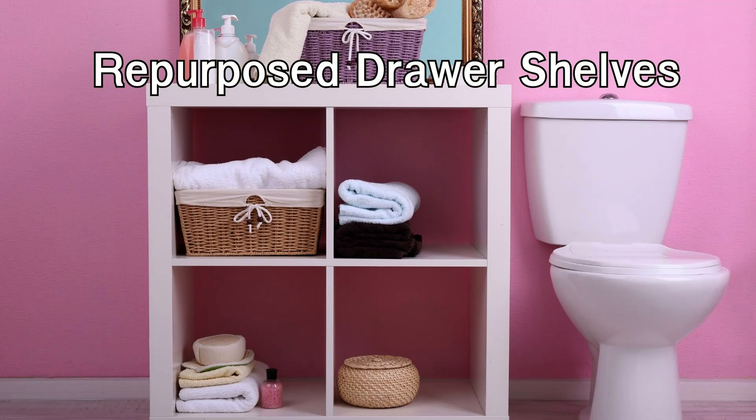Mount the drawers on the wall, either vertically or horizontally, and use them to display books, plants, or decorative items. This repurposed furniture idea adds both style and storage to any room.